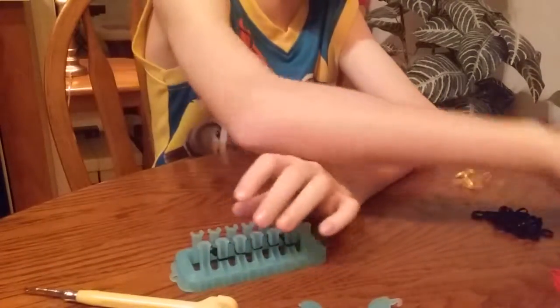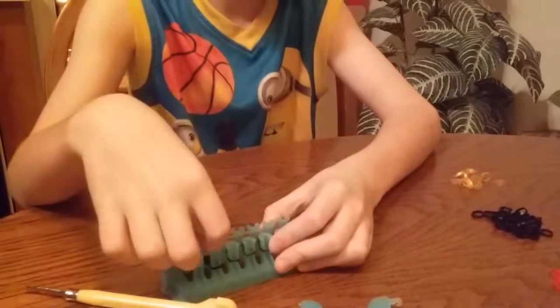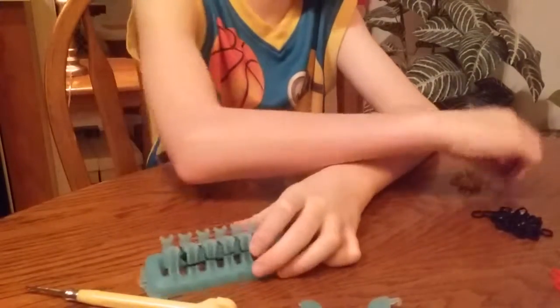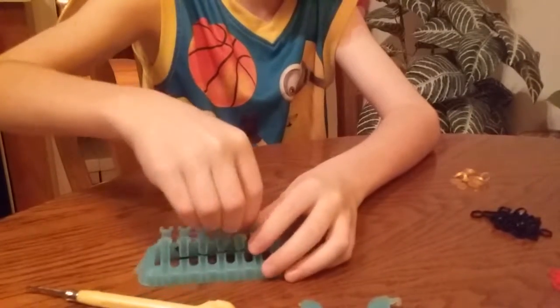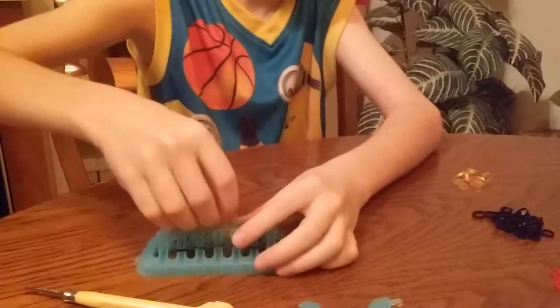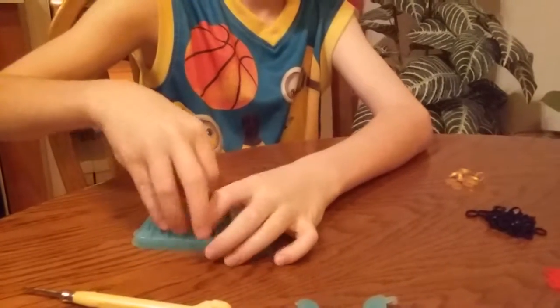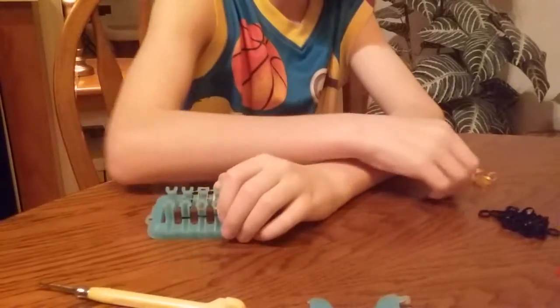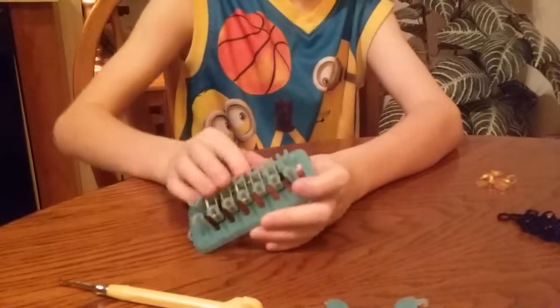Then we're going to need a clear band, put it all the way across. We're going to need a gold band — gold band — all the way across. And then loop it over.